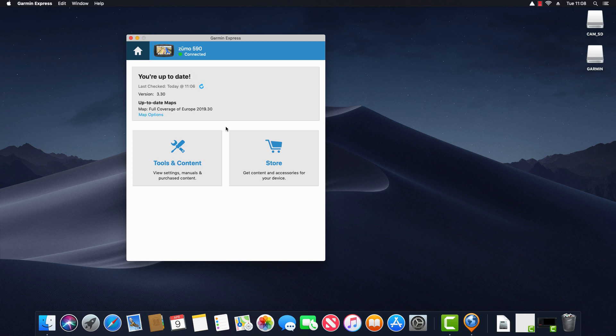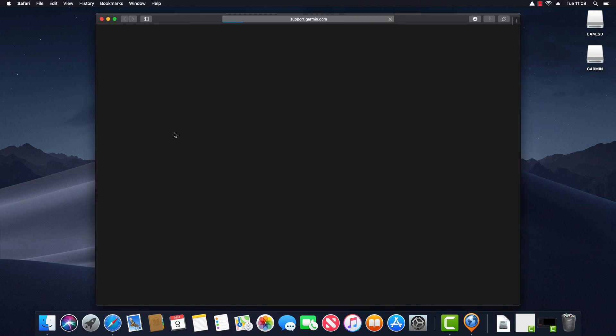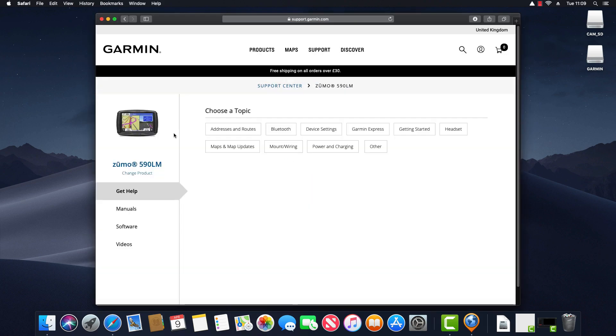Now let's look at some of the other options within Garmin Express. Clicking on Tools and Content shows options to view settings, manuals and purchase content. This takes us to a screen with four tabs: Info, Utilities, Purchased and Privacy. The Info tab displays information about devices added to Garmin Express — currently my Zumo 590 — showing the name, model, serial number and current software version. I can also register the device here, or click Get Help With This Product to open the Garmin support site for the Zumo 590 LM.